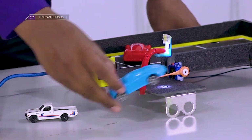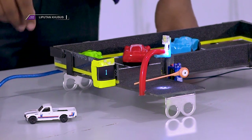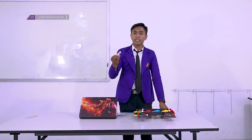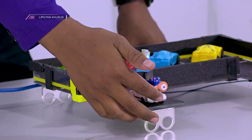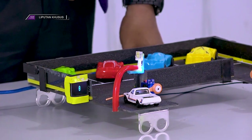Lanjut ke tiga, dan yang keempat. Dan ini adalah contoh mobil terakhir yang kita jadikan studi kasus. Kita masukkan. Dan jelas mobil terakhir tidak masuk karena terhalang oleh palang yang tidak bisa terbuka, karena kondisi parkir kita sudah penuh.